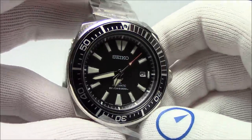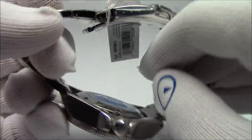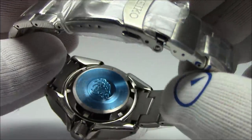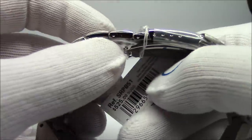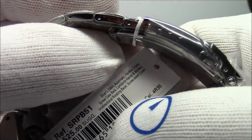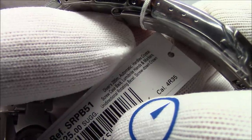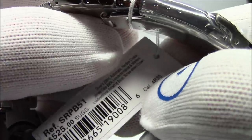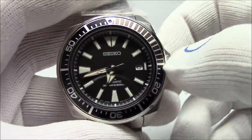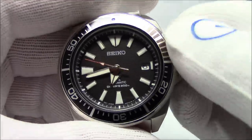We'll start with the first one numerically. This is model number SRPB51 — black dial, black bezel on the bracelet. This is the turtle bracelet, same bracelet that's on the turtle, with a 22-millimeter lug. This is just an SRPB51, a USA model. The movement is a 4R35. The second-gen Monsters use a 4R36 — the only difference is we've dropped the day. We have date only. This is a 23-jewel hand-winding hacking movement.